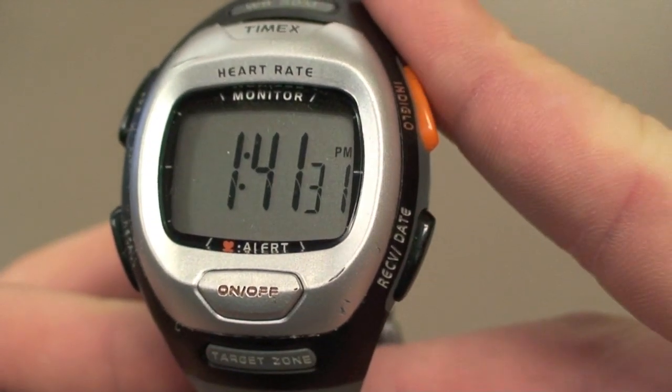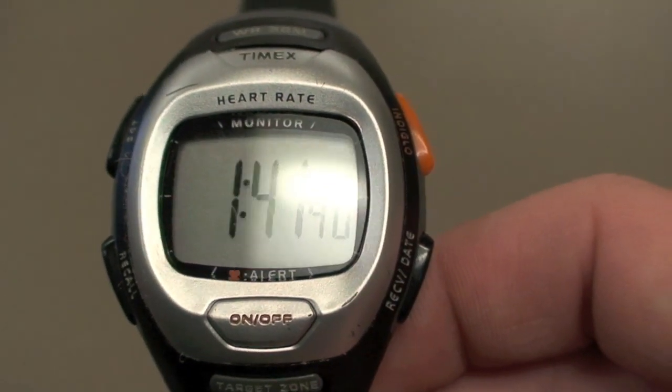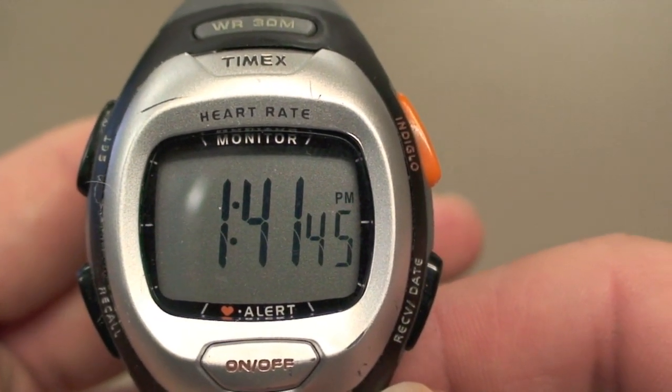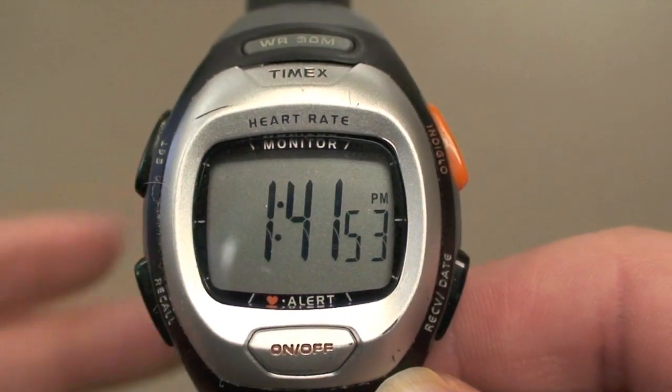And then there's the Indiglo button, to light up the display for when it gets dark out. After that, we have the recover/date button, which can be used to decrease the item that you wish to set. And lastly, there's the on-off button, which sets the device from clock to heart rate monitor.